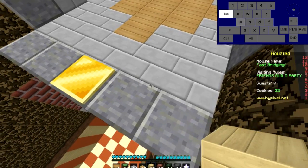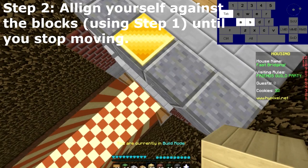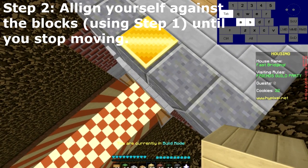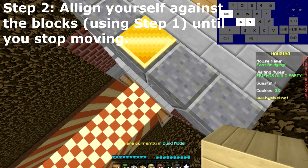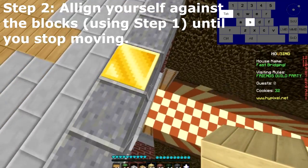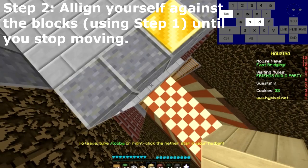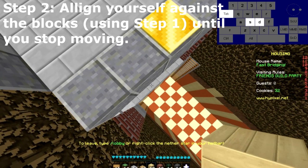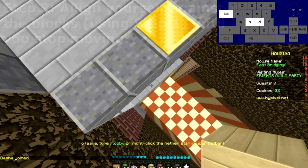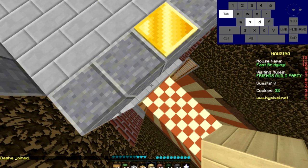You want to align yourself against the blocks and find a point where you just stop — like you see how I'm pressing these two keys. You want to come to a point where you almost stop moving. This is bad, this is also bad. You want to find the perfect spot where I'm pressing them both but not moving at all — just a tiny bit, but that's okay. That's what you want to achieve: you're not moving down or up.